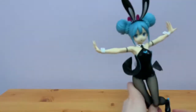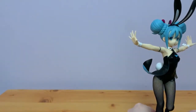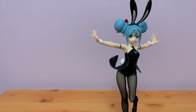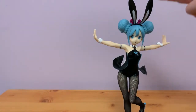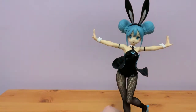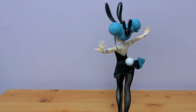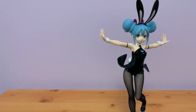I'll just pop her in the base. She's a little bit wobbly but otherwise pretty good. She looks absolutely stunning for the price — most bunny figures are hella expensive. She's about 31 centimetres and for 1,800 yen she was a bargain. If you happen to be able to pick her up I would recommend it. She looks pretty good — a bit wobbly, but otherwise really nice. I'll take some photos of her in a second.